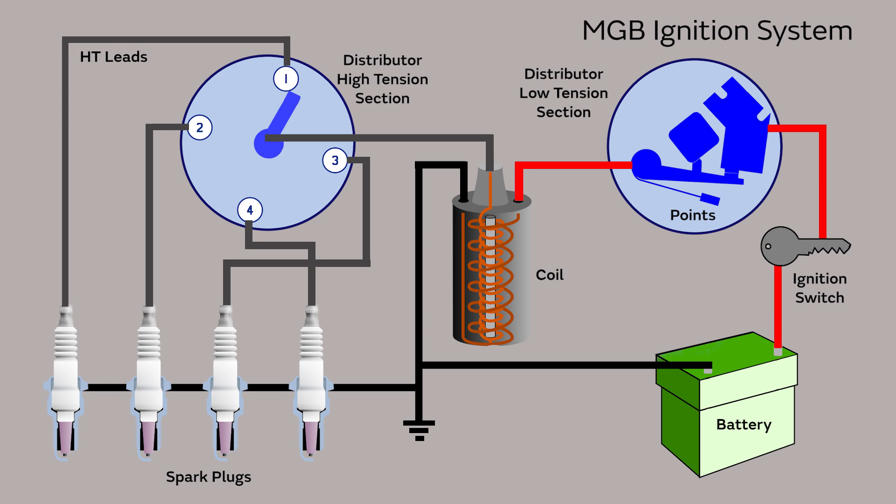The contact breaker points are simply a low-voltage switch that switches on and off as the distributor spins. As the distributor rotates, the points switch off the current in the primary winding of the coil, and this causes the magnetic field in the coil to collapse. This generates a large voltage in the secondary winding of the coil. The secondary winding is connected to the center of the distributor cap, which then distributes the spark to the correct spark plug.